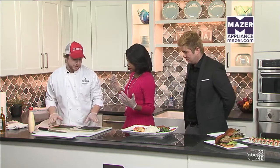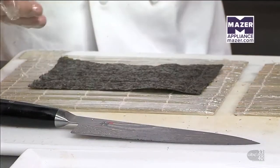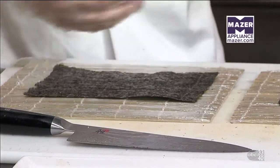So we're going to start with this — this is our makimono. This is our bamboo mat for rolling and finishing. And then we've got a little bit of nori. A lot of people think it's seaweed, but it's actually a dried kelp — dried seasoned kelp.